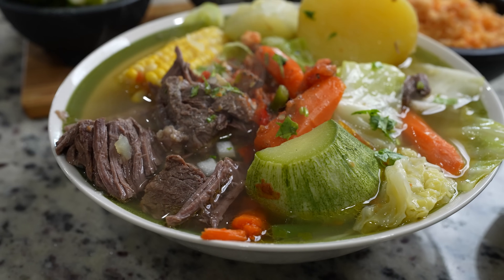Hi guys, welcome back to my channel. Today I'm going to share with you how to make the easiest and most delicious caldo de res. So in case you guys want to know how to make this super easy and delicious recipe, just stay tuned and I'll show you how.